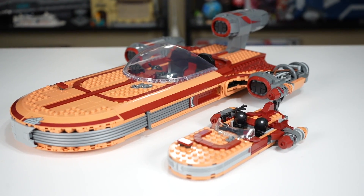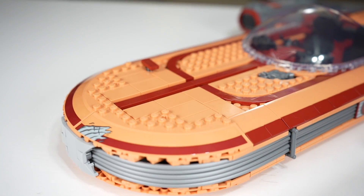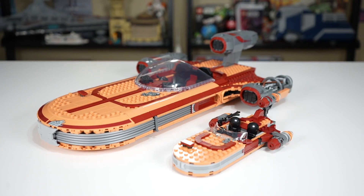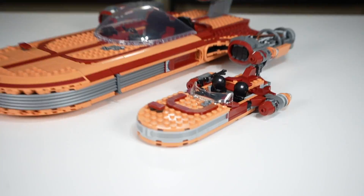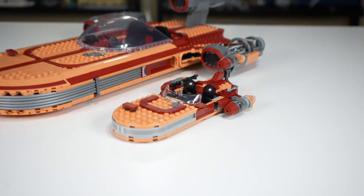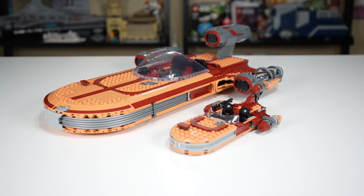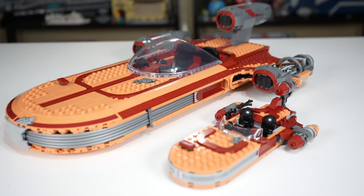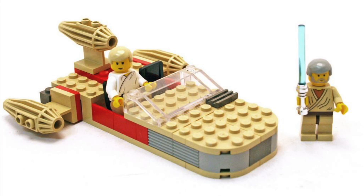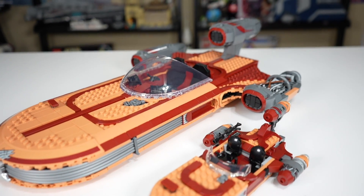The Landspeeders themselves retain the same color scheme across the board, with this very nice tan color as well as the dark red color from LEGO, and then obviously some grays mixed in. The smaller one really just looks like a scaled-down version of the UCS set, which is kind of what you're looking for — you don't want your playset to be significantly different. It's very nice to see they've kept some continuity there, especially with the colors, whereas Luke's Landspeeder over the years has kind of flip-flopped with its color scheme a few times.